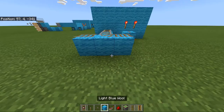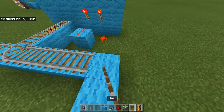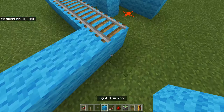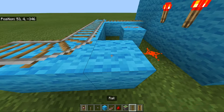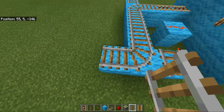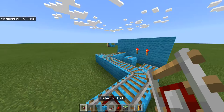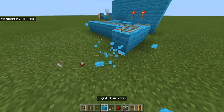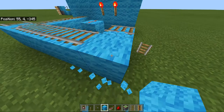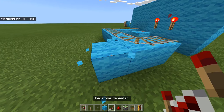I'm going to do one this way like this, and then you can pick any spot where the correct one is going to be. I think I'm going to put my correct one here. You want to place your detector rail here and that will detect that it's passed. I'll build this about two up so you can see the redstone going underground better.